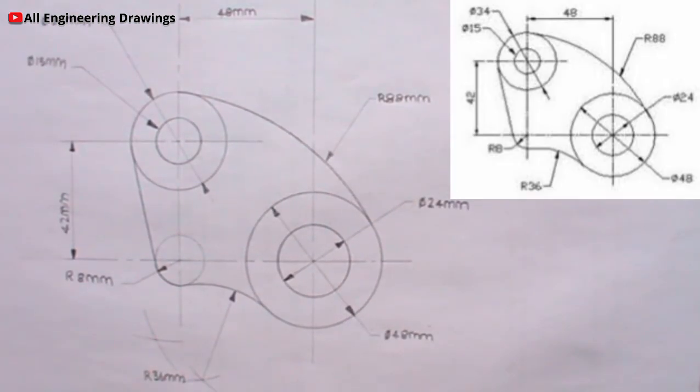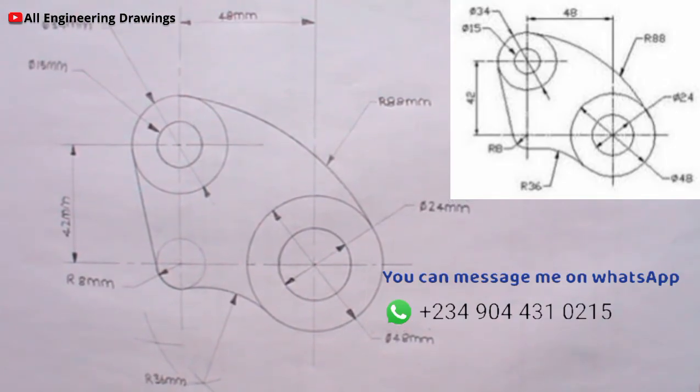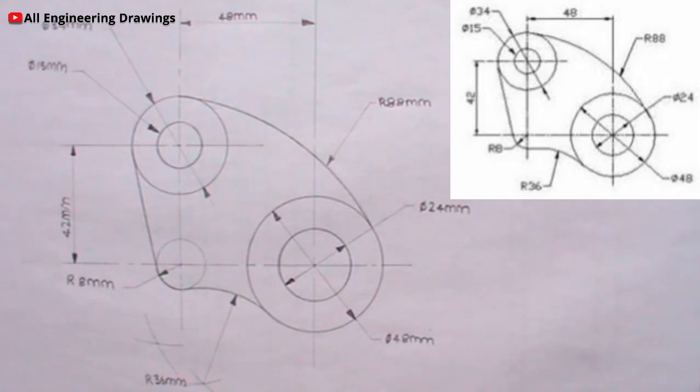If you have any question on engineering and technical drawing in general, you can message me on WhatsApp. The number displayed is my WhatsApp number. Also if you find this video helpful, share the video with your colleagues, it will also be helpful to them.